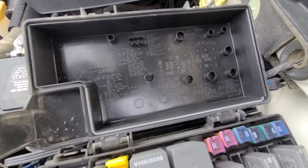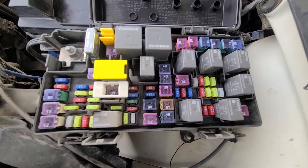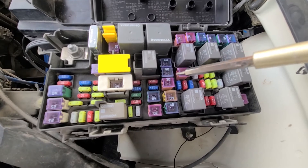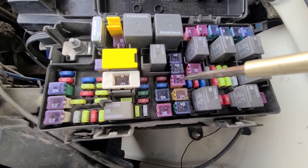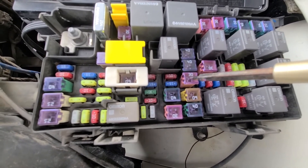On the back side of the cover you will have a small fuse diagram. You want to check fuse number J2, which is a 30 amp fuse responsible for the power to the power liftgate module, and this is the only fuse you can check.